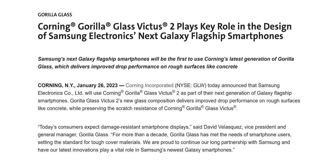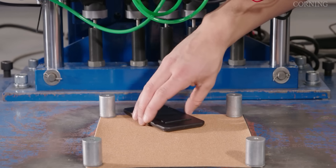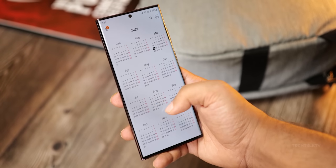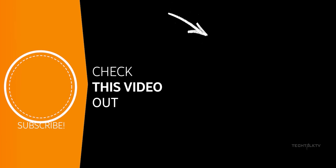Corning confirmed that all the S23 variants will indeed get the new Gorilla Glass Victus 2 protection, which offers even more shatter resistance while featuring the same scratch resistance. I'll make sure to cover each and every S23 update even after the Unpacked event, so do consider subscribing for that — and as always, I'll see you tomorrow. Peace out!